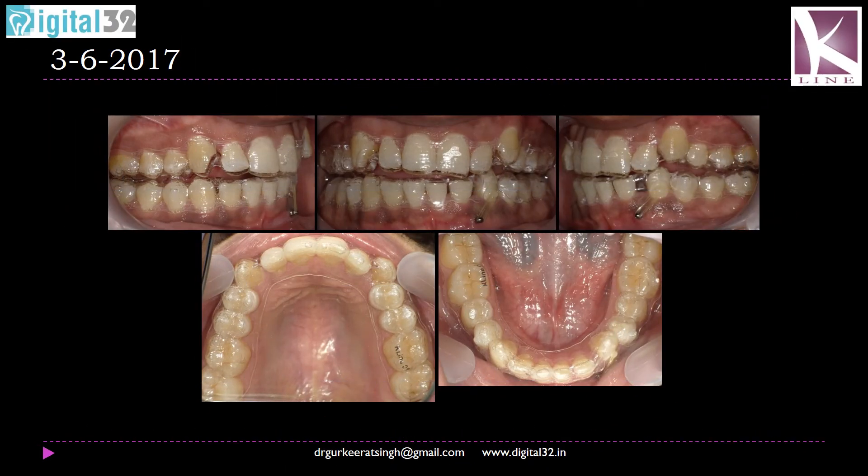We placed a temporary anchorage device mesial to the 3-3, and we made a button on the 3-3 — that is the mandibular left canine — at the gingival one-third. There is a small window in the aligner preventing it from impinging onto the button. The patient wears a small elastic 24 hours — a gray elastic in transparent form in this case — exerting a small amount of force for the intrusion of the mandibular left canine. Once this movement has been achieved and there is enough space to extrude the maxillary left canine, we will form another button.